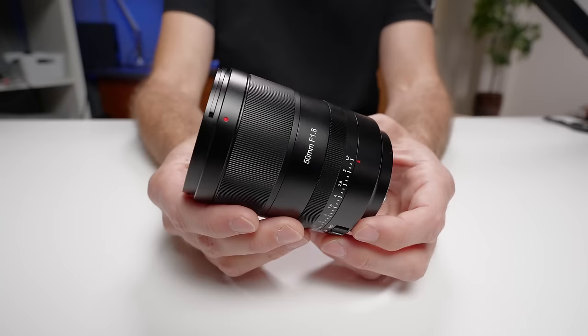This lens is a 50mm f1.8 made by Seven Artisans, and it is Seven Artisans' first autofocus lens. But I don't want that to scare you, because the autofocus performance is on par with the native Sony lens, and in some ways it's actually better — and I will come back to some examples of that later in the video.